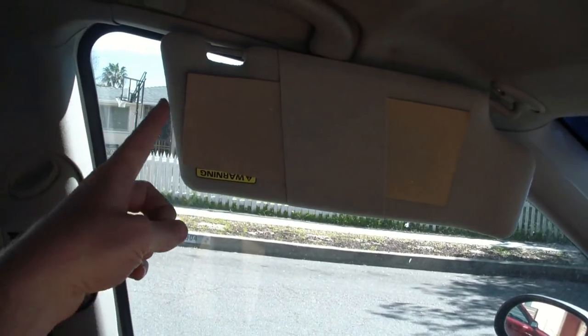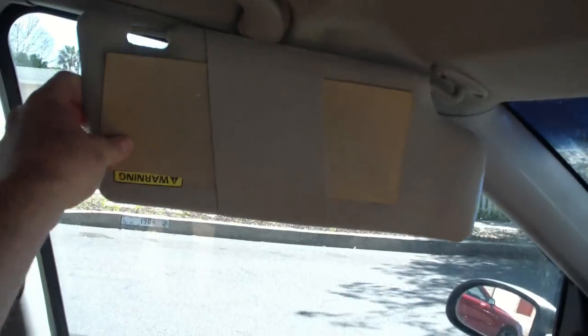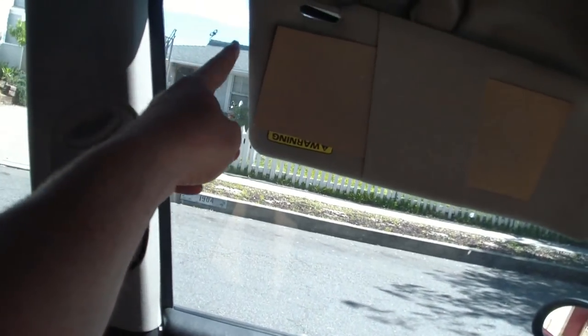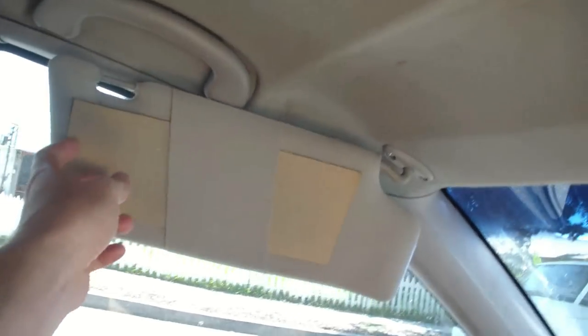Alright, this is something that's driven me nuts on various cars that I've had, where the visor doesn't extend all the way across the back of the front window, so that when you're driving, the sun shines through here and blinds you, even though you've got your visor down.